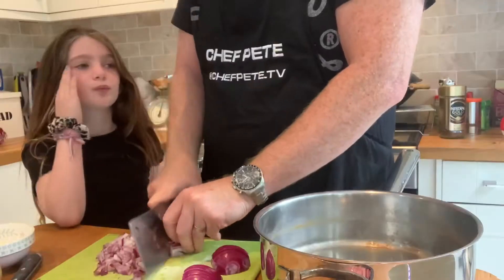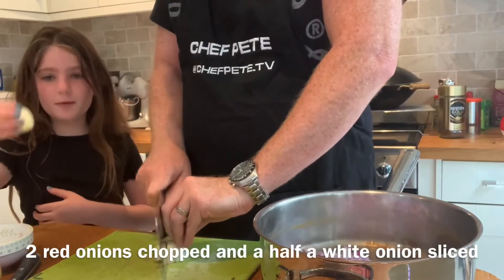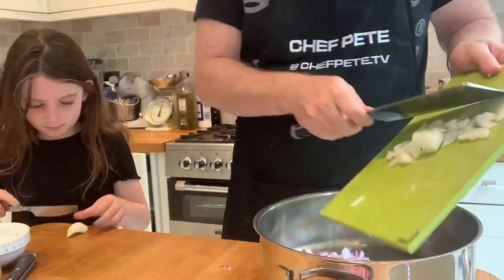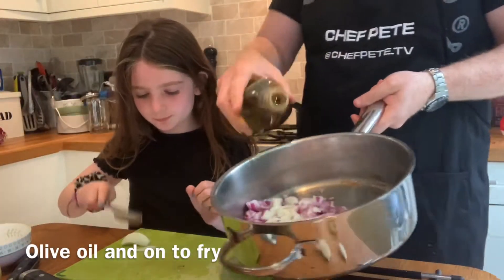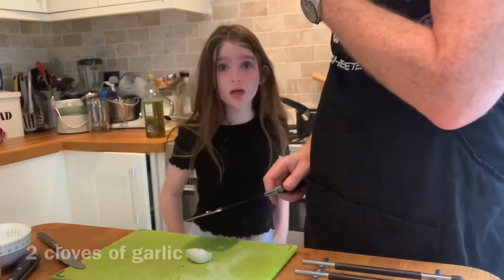Chop up some onions — a little bit of sliced white onion as well. What I'm going to do is just put a little bit of olive oil in there. I'm also crying from the onions!